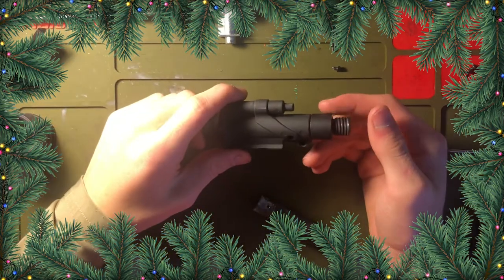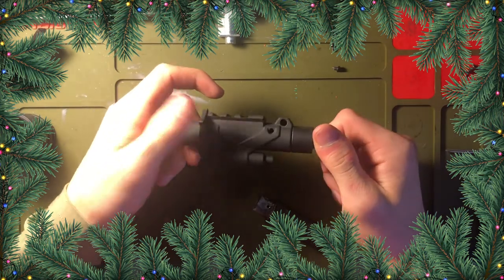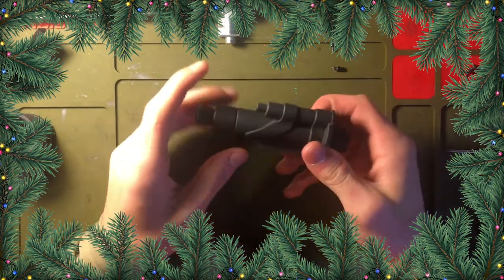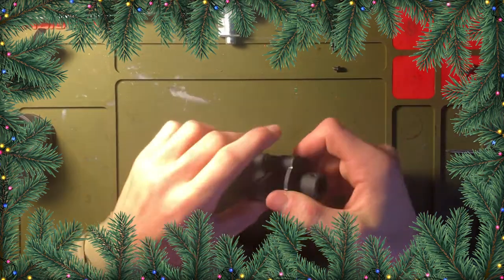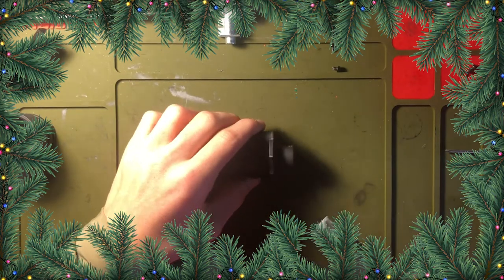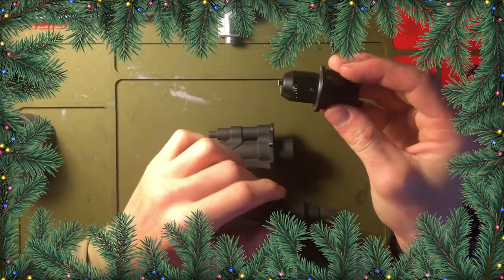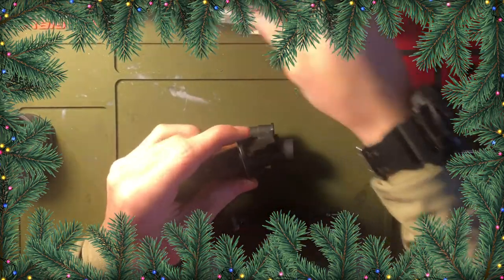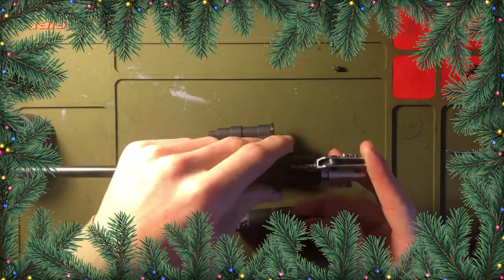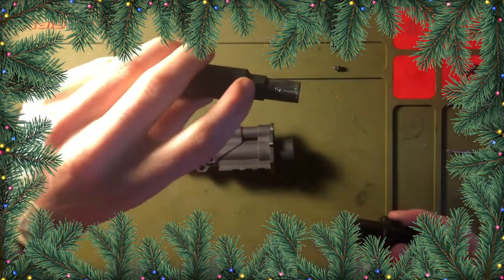Now some Valkens don't have barrel extensions and some do — this one does. What this does is makes the outer barrel come out a little bit farther. To put this back in — do you see this? This is where your hop-up goes in when it goes in your top receiver. The spring goes up here, so right here on this part of the outer barrel, this is the bottom because it goes on here like this.